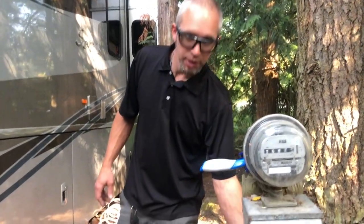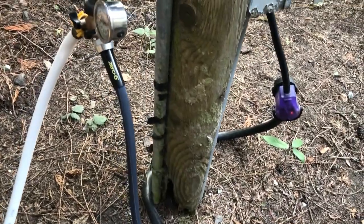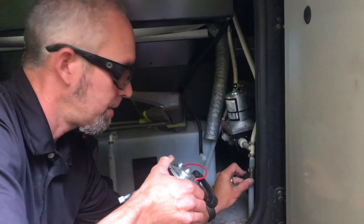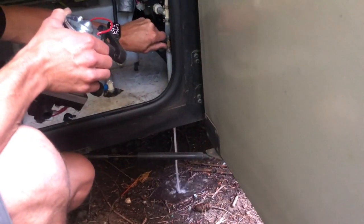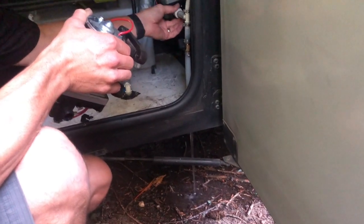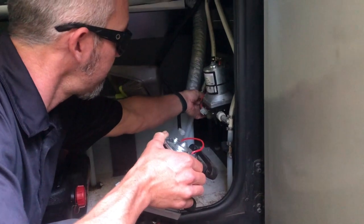Since we're going to be working on the water pump and opening up the lines that are in the system, we're going to turn off the water at the connection here and then we'll relieve the pressure inside. We have a pressure relief outside that will just go to drain outside — I'm just going to open this up to relieve the pressure.